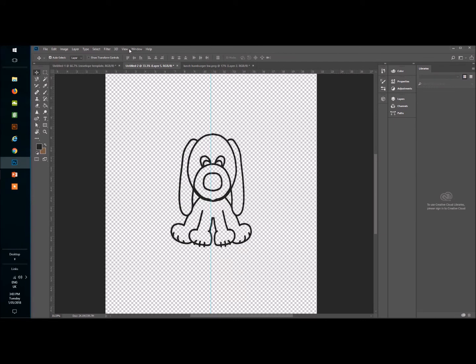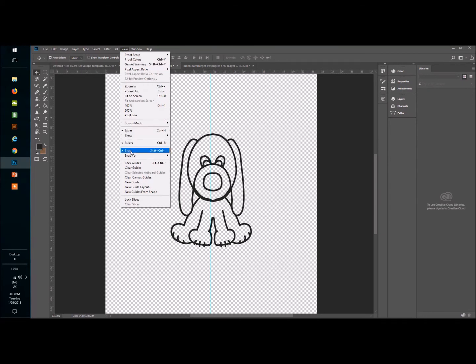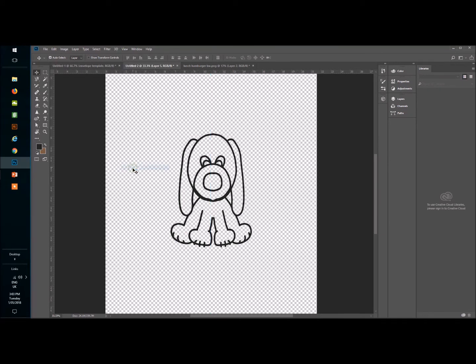That symmetry guide line is now annoying, so I'll go back up to View and then go to Clear Guides — voila, there's my cute little puppy dog!